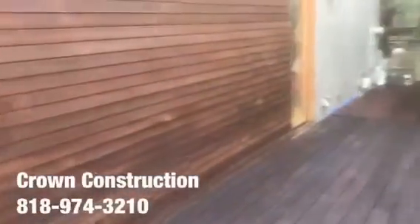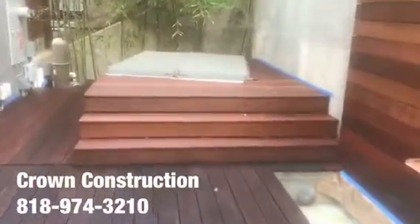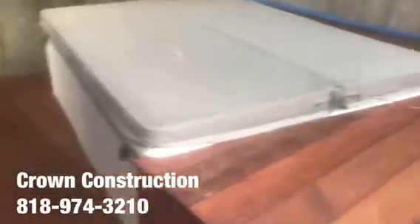Completion of the ipe deck — sanded and re-stained. We also sanded this and re-stained it. Completion of the jacuzzi deck. This is what it looks like.